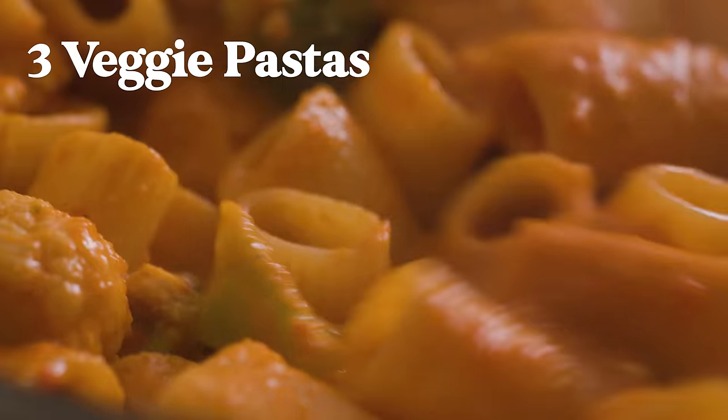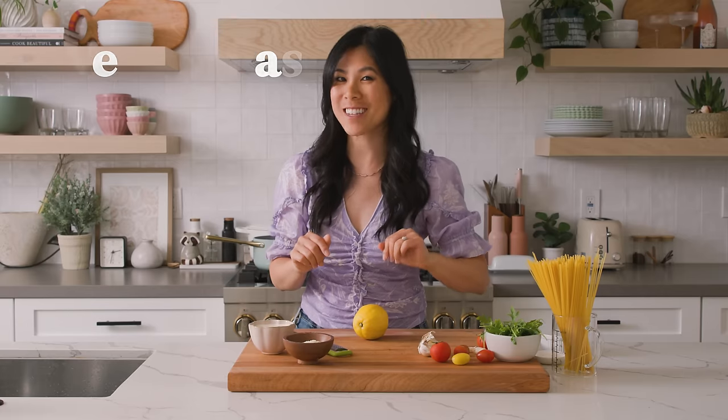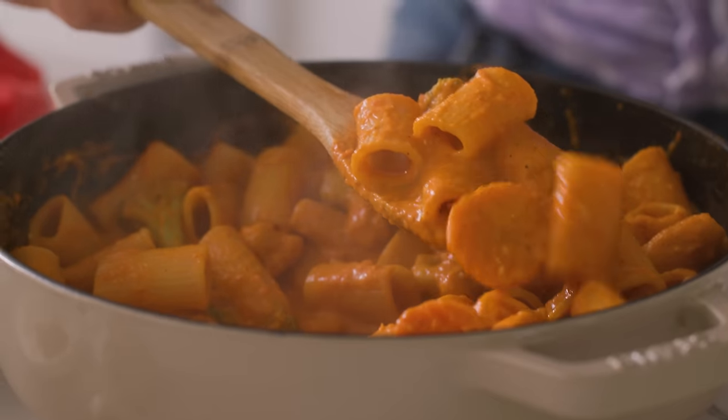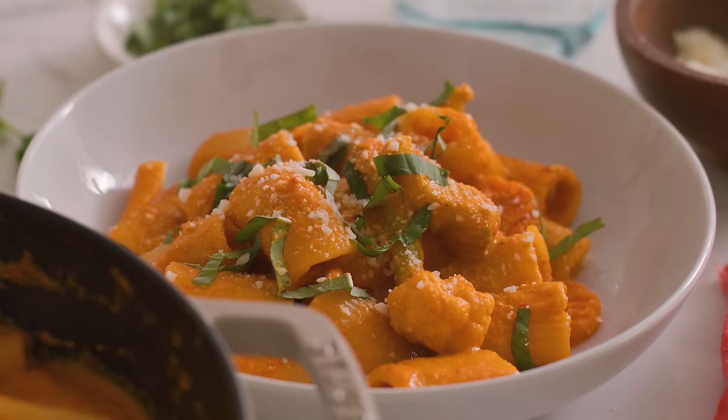If you need some new pasta ideas that aren't just tomato or cream sauce, I have a few ideas for you. Today I'm sharing three delicious pasta dishes that are not only super easy to make, they're loaded with veggies and flavor. So when it comes time for pasta night, your pastabilities are endless.